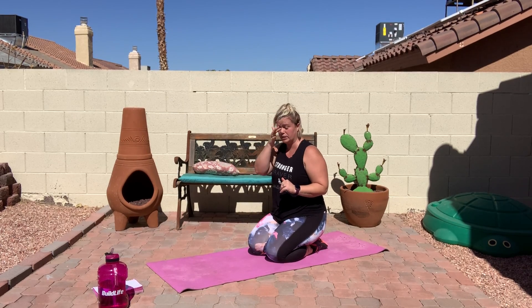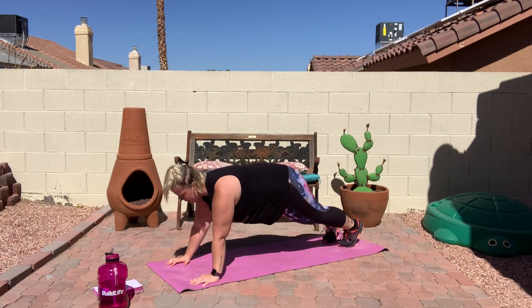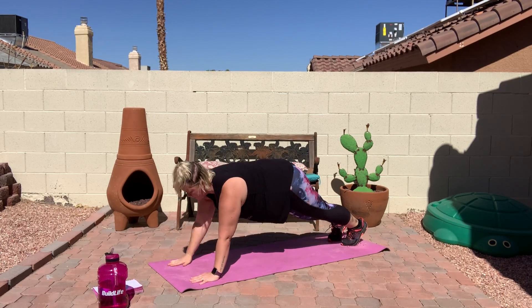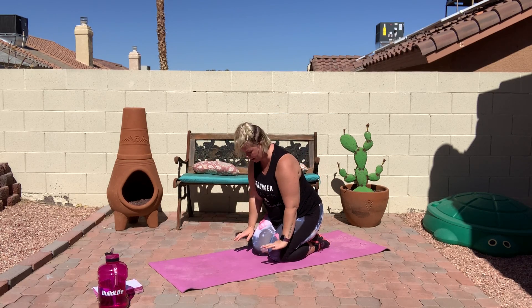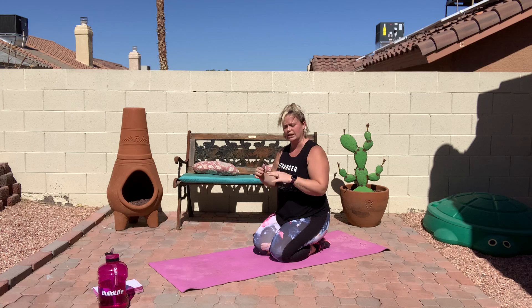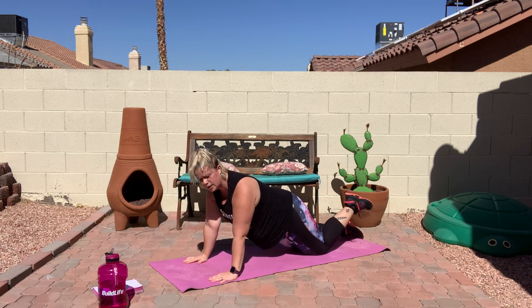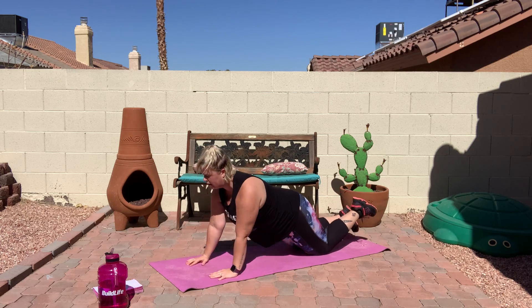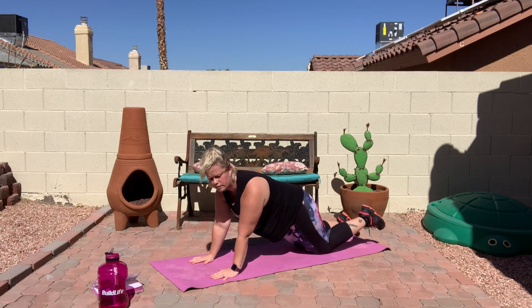Stay down here. We're going to go into a plank position in three, two, and one — we're going to do shoulder taps. For this one, if you want to challenge yourself, feel free to put your feet up on some furniture so you're more of a right angle instead of a triangle with the ground. Also, if you're having trouble holding up that plank, go ahead and go on your knees and keep tapping. That's the goal — to keep moving, get as much movement as you can in. And up.